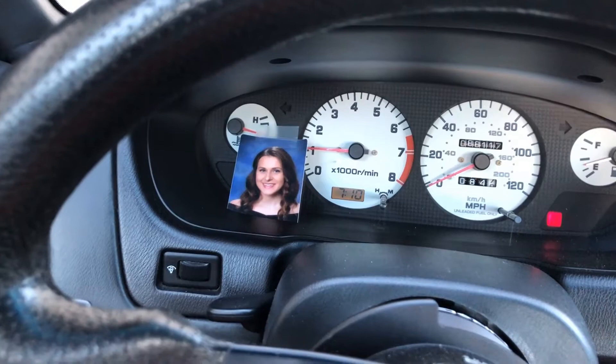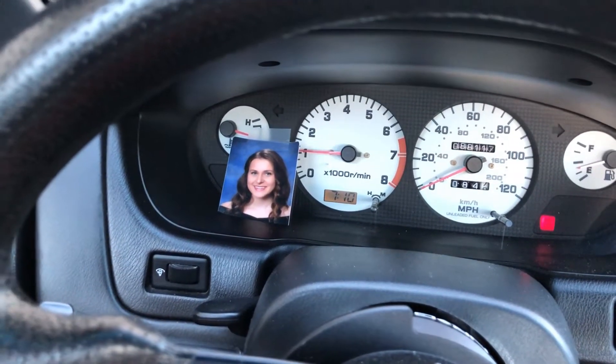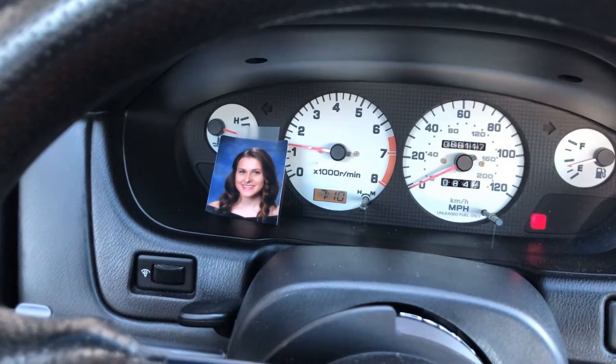Step number three: once you have your blower motor and AC settings dialed in and the thermometer installed, go to your cluster and raise your RPMs from 1,200 to 2,000, keeping it in between that range. Go ahead and rev it up a little.